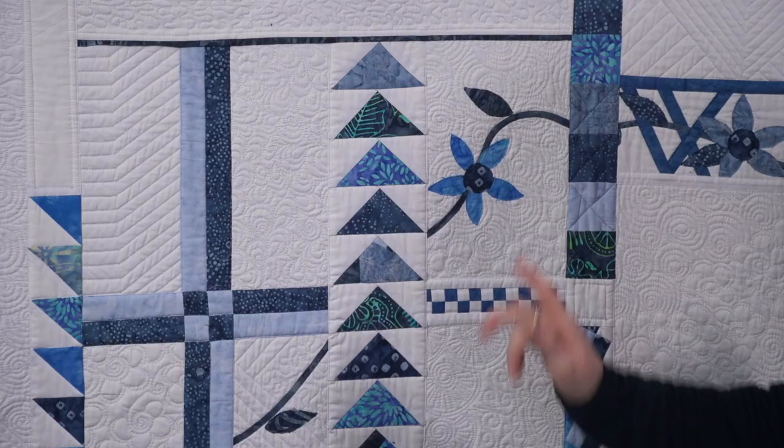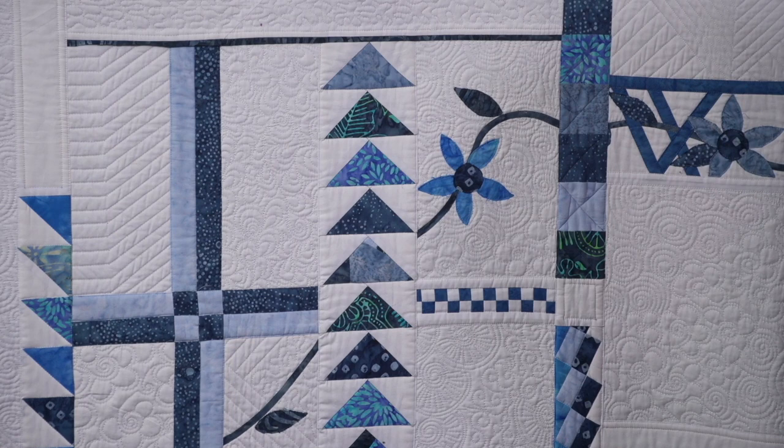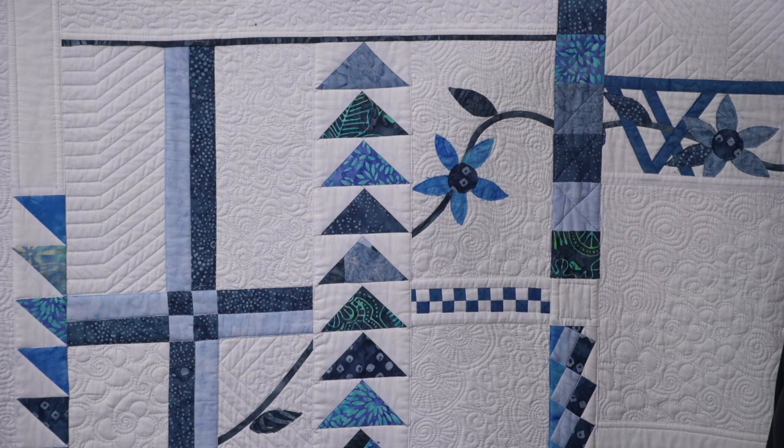So we'll have a look on the quilt. We can see here we've got this flying geese sashing, and I love using flying geese — you can use them for all sorts of things. But when we start to construct flying geese like this, it's made totally different to what we would normally make flying geese on a regular quilt. So I'm going to take you back and show you a little bit about this.